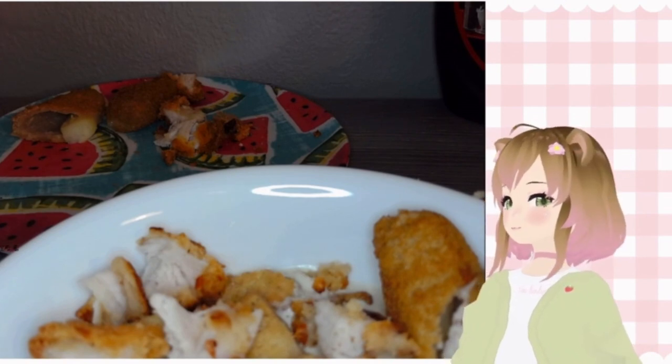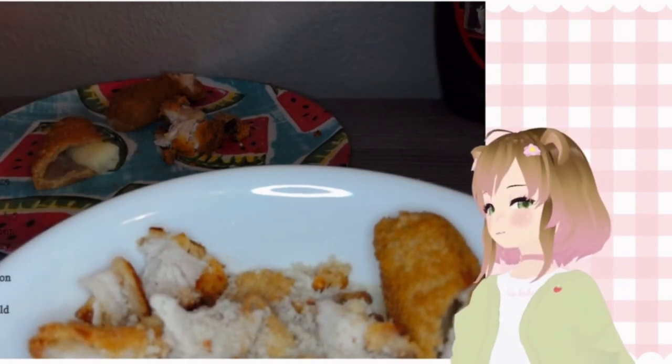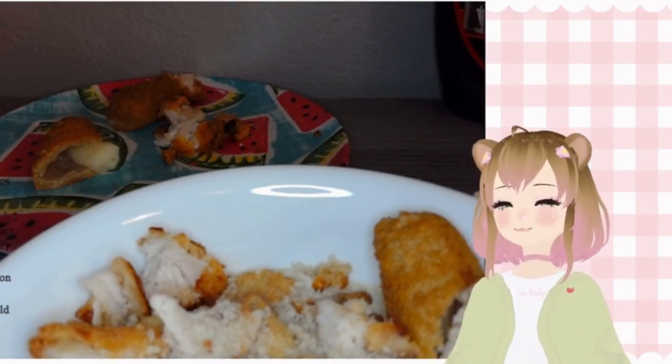Oh my god. Mmm, breadcrumbs. Okay, it's time for liquids.